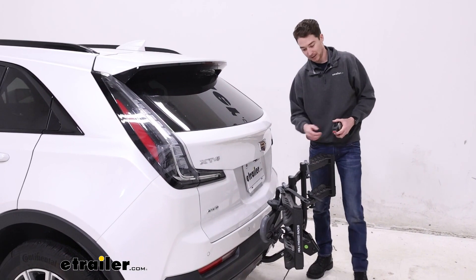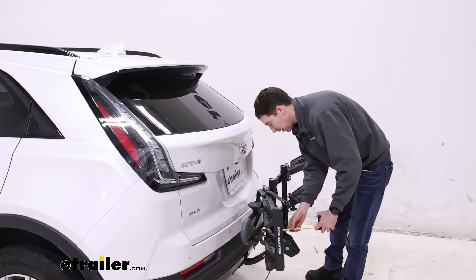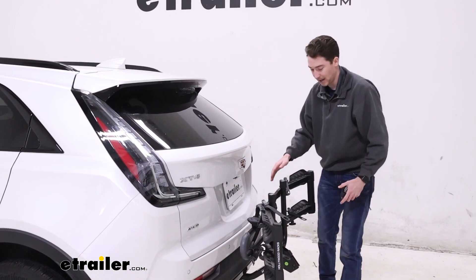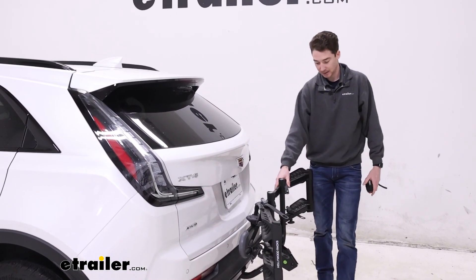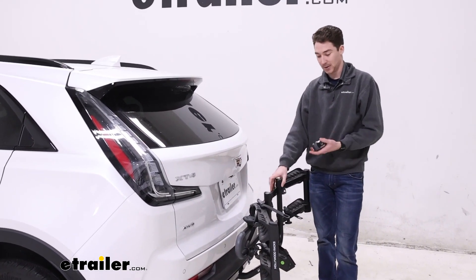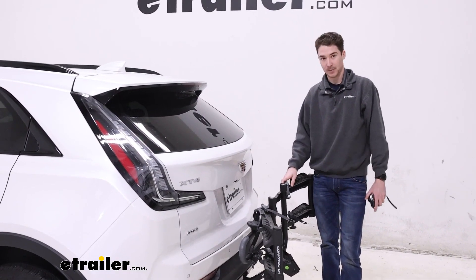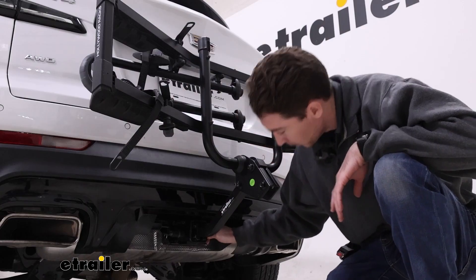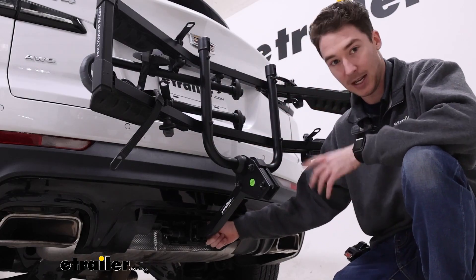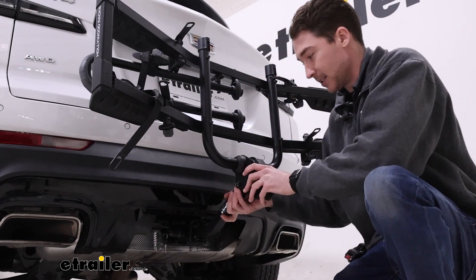From the back of our vehicle there's not very much clearance, but just to give you an idea, you still have about five to five and a half inches from the back to play with. Anytime you have pinch points like you do on this rack, it might be a little bit shaky, but it's not going to be anything to worry about. The actual rack itself is held in by an anti-rattle bolt with a lock on the end, which keeps things nice and sturdy.